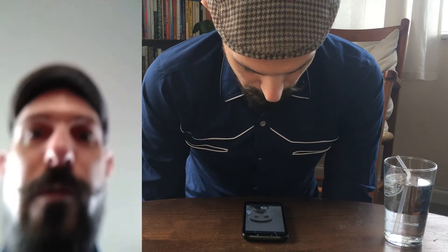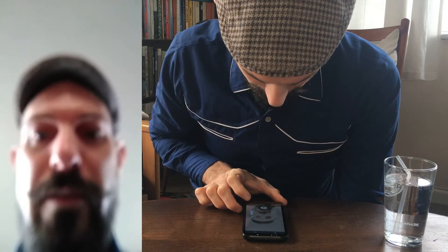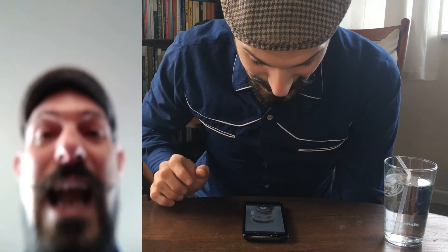Now I've got a droplet of water over the front of my front-facing camera, and that is actually going to act as a microscope lens. So instead of being able to focus on me, it can actually focus and zoom in on my finger — you can see my fingerprint right there!